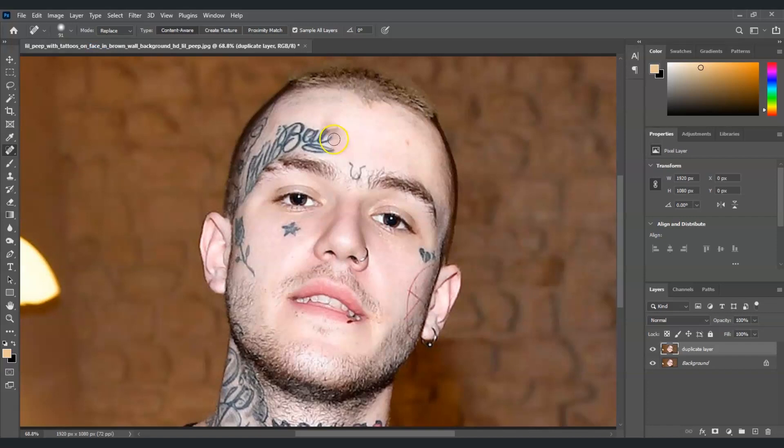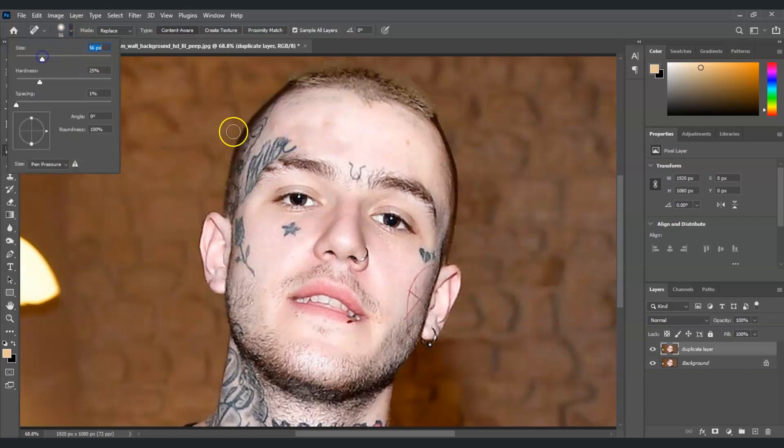Set the brush size to around 90 — I think this one is better. Now let's apply it. You will notice there are parts that aren't perfect, but it is still removing the tattoo. We can fix that later — decrease the brush size.